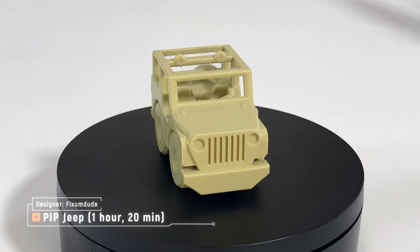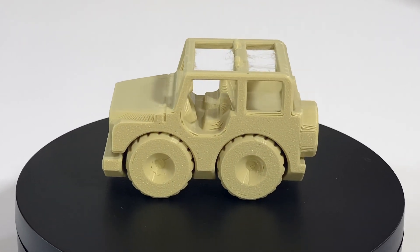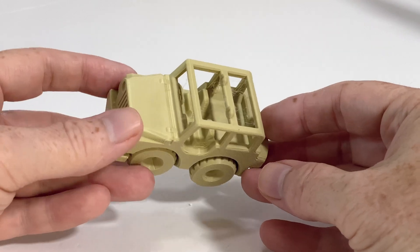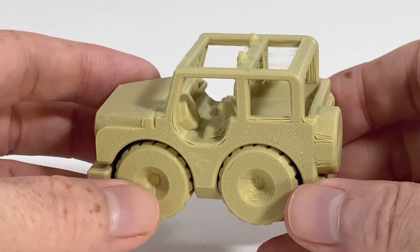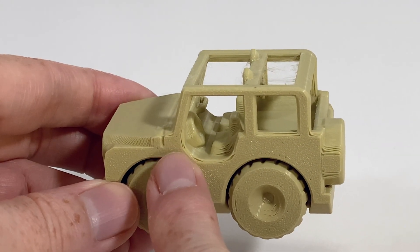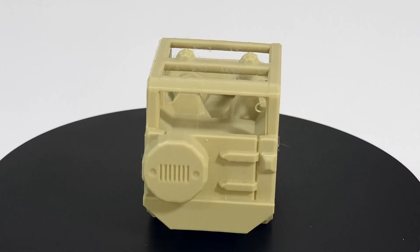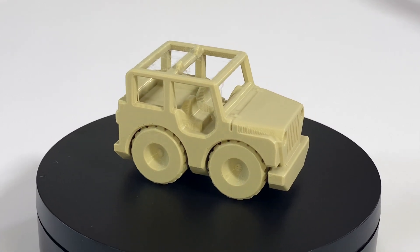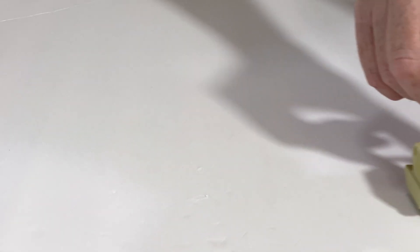This little toy Jeep is one of Fix'em Dude's print-in-place vehicle models. It printed in an hour and 20 minutes. The two issues I see are overhang performance and stringing. The Jeep prints on its side, which lets the wheels and axles print right up through the body so the wheels can roll. On some layers with overhangs — even gentle 45-degree overhangs at the bottom of the door opening — the filament didn't stick to the previous layer. But it didn't happen at the top of the door opening with the exact same angle. Maybe the print settings are just a tiny bit too fast for this particular filament. The other issue is wispy stringing, but it's that thin cobwebby stuff that a heat gun can take care of.